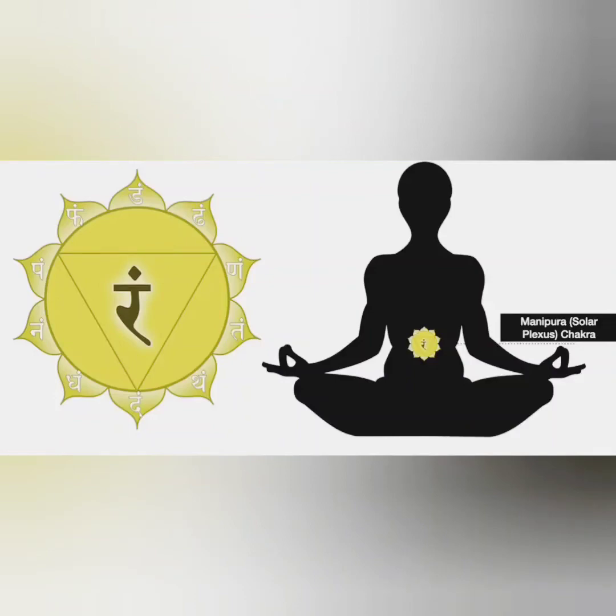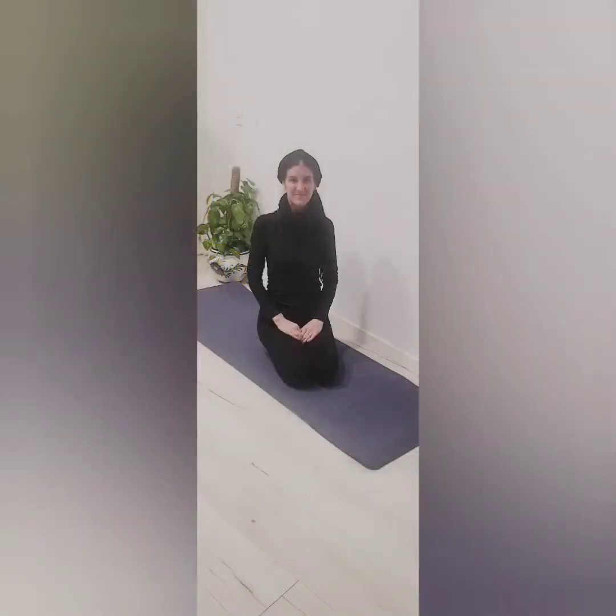We are focusing on the Manipura Solar Plexus Chakra, which is at the base of our ribs and the middle spine, deep in the diaphragm.